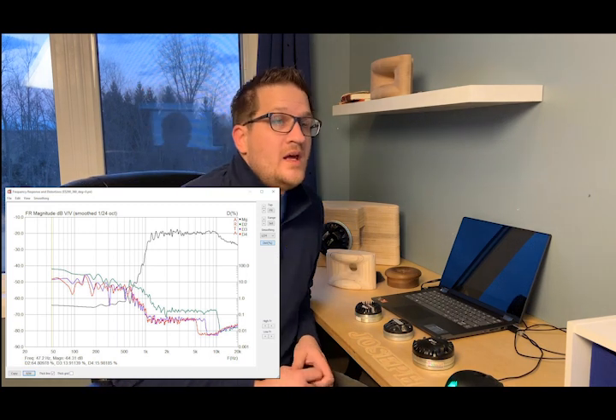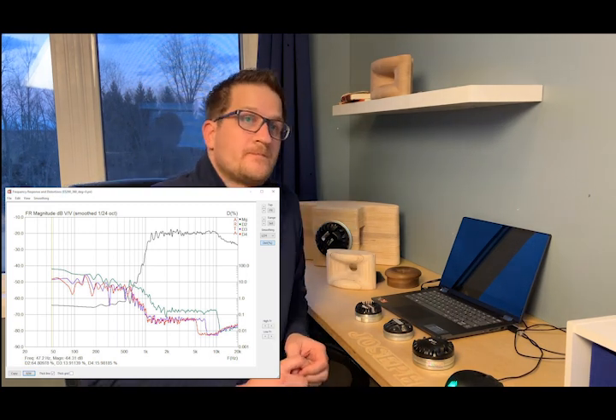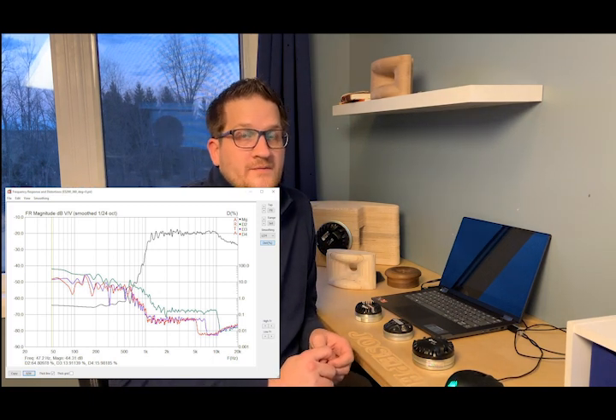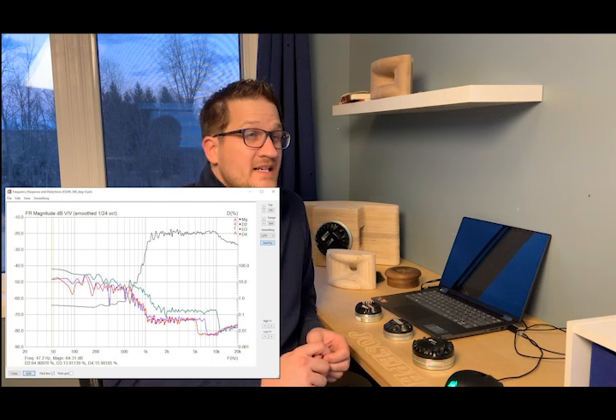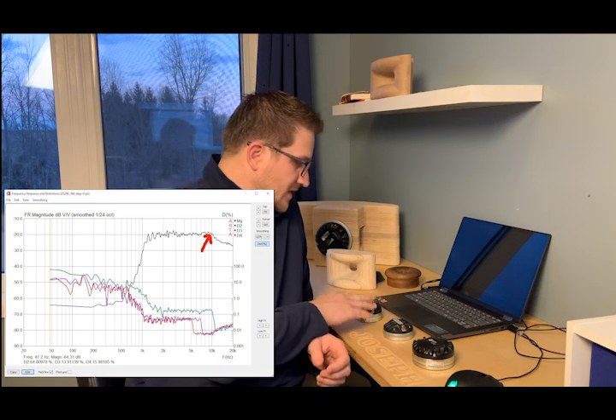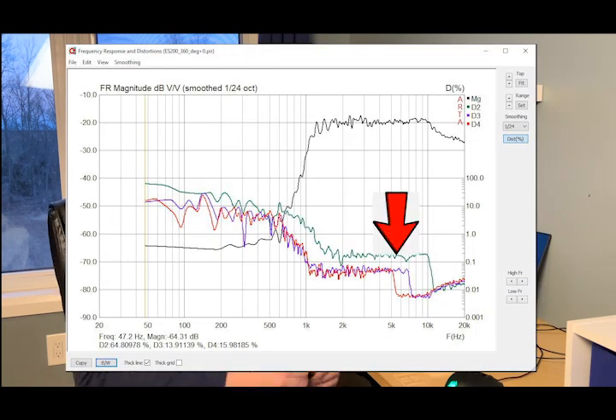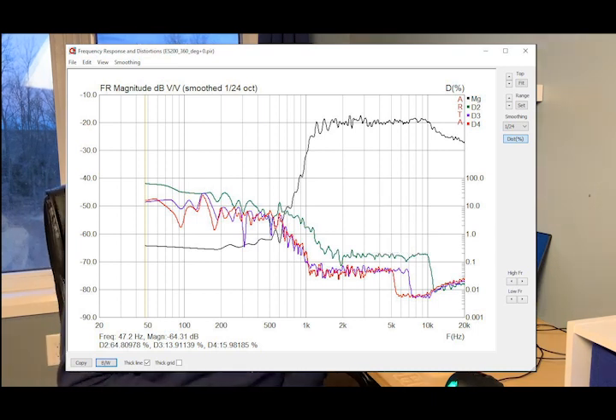On the DE 360, the distortion sweep shows a quite flat response from 1.5 kHz up to 10 kHz, where it has a falling response. I was hoping to use the DE 360 as a super tweeter at 5k and up, but there's about an 8 dB drop from 10 kHz up to 20 kHz, so I'm a bit disappointed there. The distortion is quite low — just hovering around 0.1% for the second harmonic.